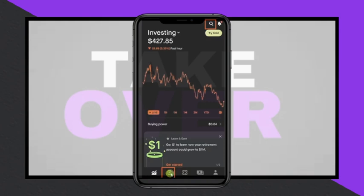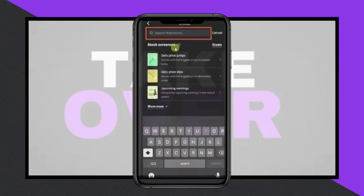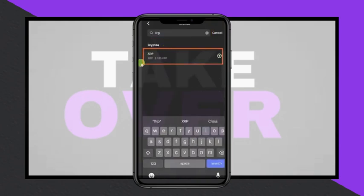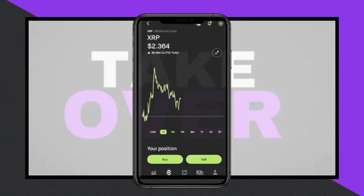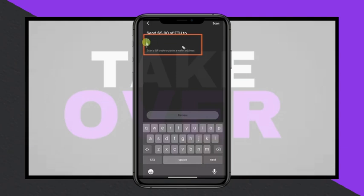Start by opening the Robinhood app and selecting the crypto tab from the bottom of the screen. Click on the search icon at the top, type in XRP, and select it from the search results. Scroll down and click on the send button, then enter the amount of XRP you want to transfer and click continue.